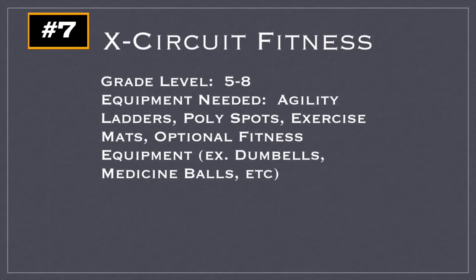This is X-Circuit Fitness, and it's a great fitness activity that can be used with small or big groups. A colleague showed me this activity and we used it with upwards of 50 students at one time — it worked really well. You'll need some agility ladders, poly spots, and exercise mats. Optional fitness equipment includes things like dumbbells, medicine balls, resistance bands, benches, or whatever you have.